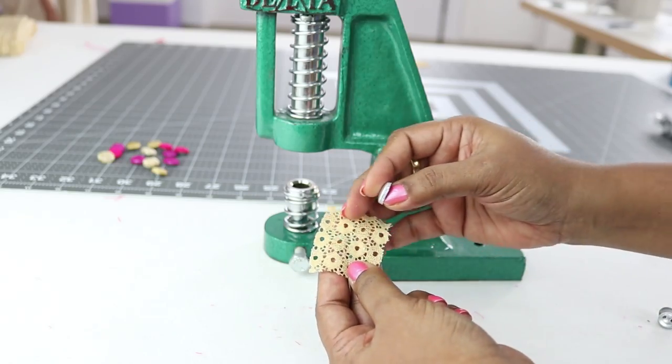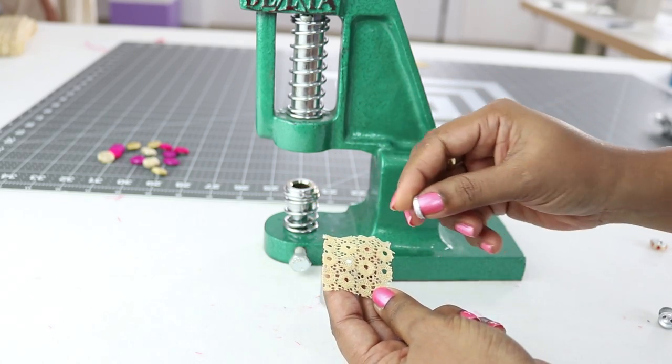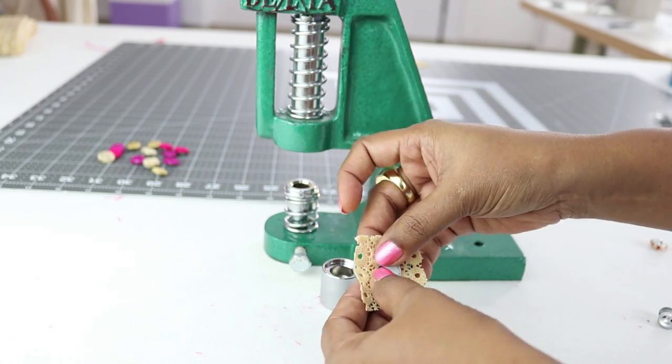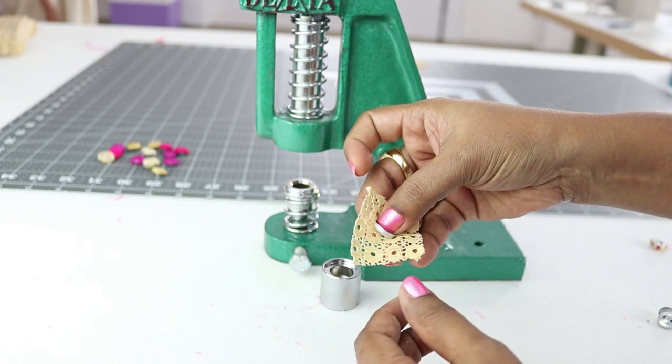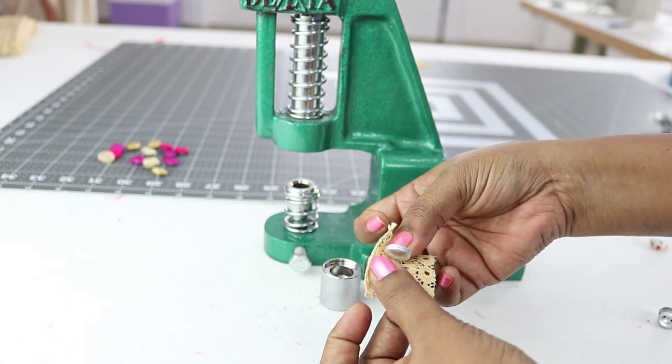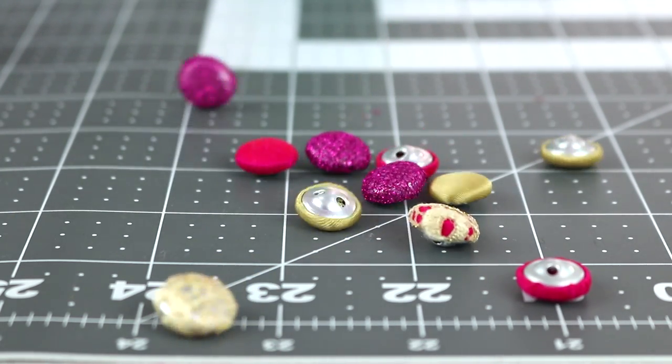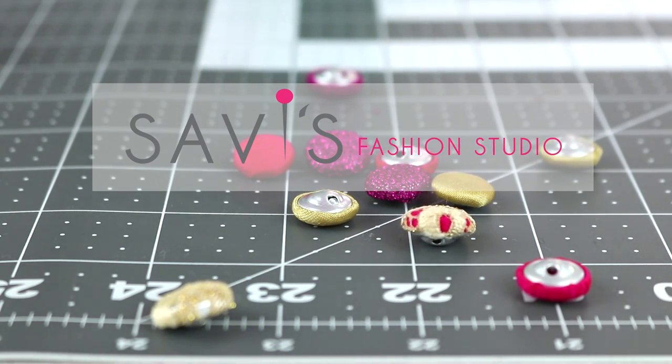Just take the required amount of fabric — don't take too big a piece as it may not be completely inserted. Also, do not take too small a piece of fabric as it may not cover the button shell completely. It may take some practice before you get perfect buttons. Thanks for watching and happy sewing!